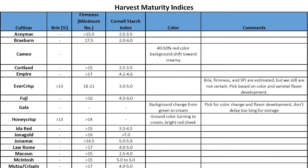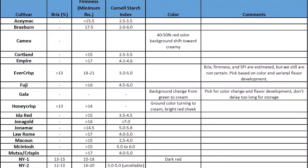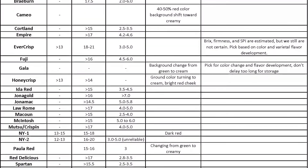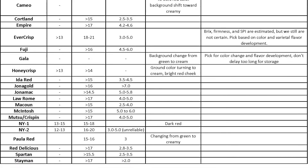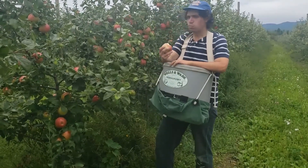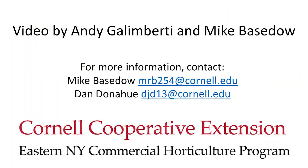Once you have performed these tests, you can compare your results to the recommended harvest standards for each variety. Maturity standards are available for some, but not all, apple cultivars. Please note that these values can fluctuate in any given year and are not perfectly correlated to fruit maturity. In addition to following the recommended maturity indices as a rough guide, work closely with your marketer and make sure there is adequate varietal flavor prior to harvesting a block. For additional information on maturity testing, please get in touch with either Mike Baystow or Dan Donahue.